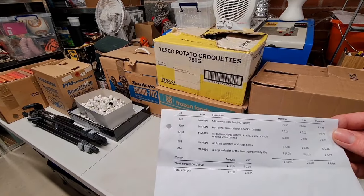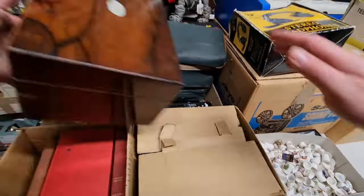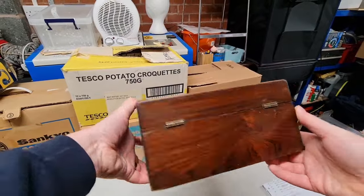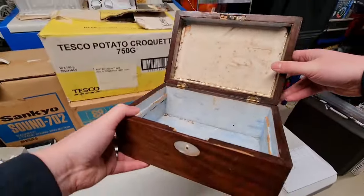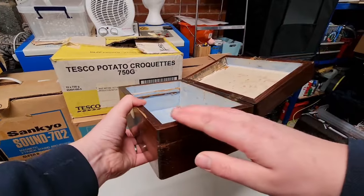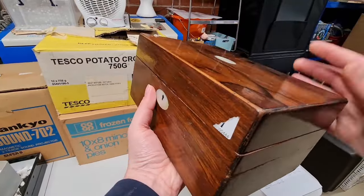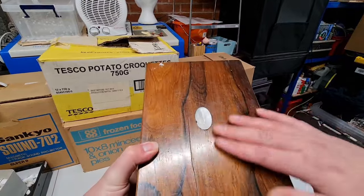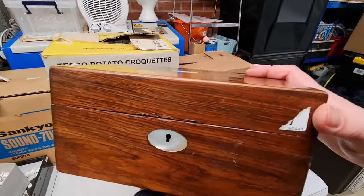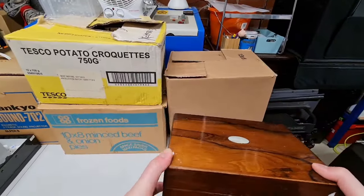First up on the list we have a rosewood box with no fittings, and that was nine pounds. I used to like picking up these fruitwood mahogany kind of boxes - they can do quite well. This one's got no internals. Sometimes they're a writing box, a writing slope, or a tea caddy. I'll probably polish it up nice. It's got a little mother of pearl insert and nice hinges. Nine pounds on the hammer, couple of pounds commission, so eleven or twelve pounds total - happy with that one.